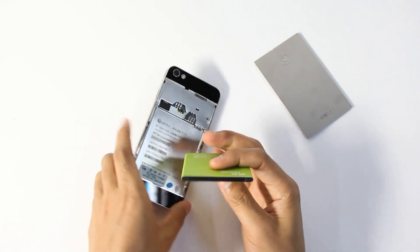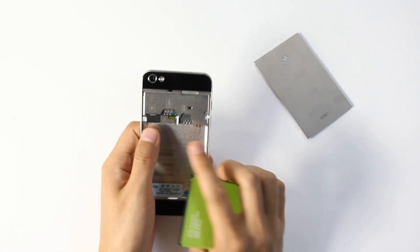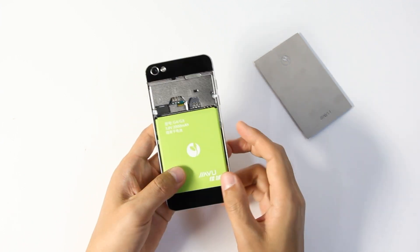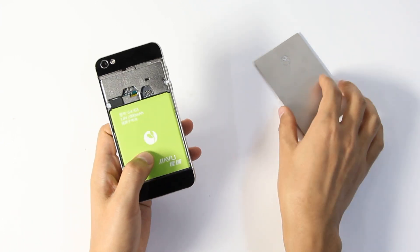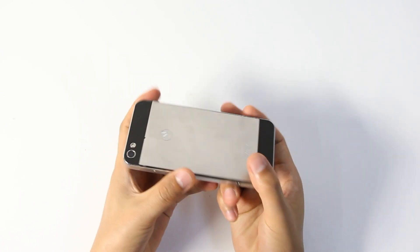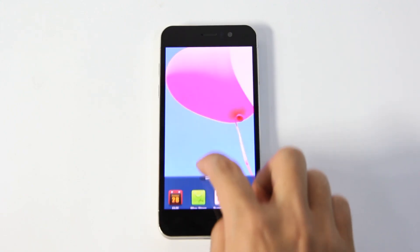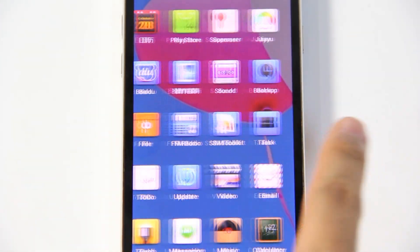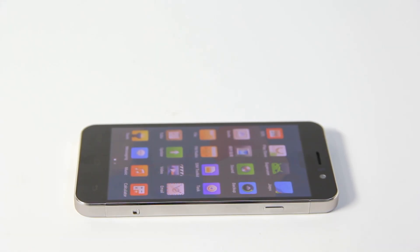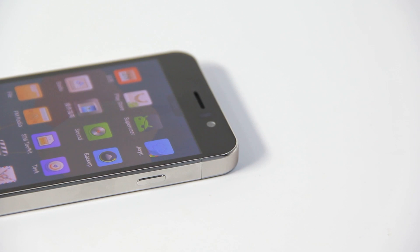This battery is 2000mAh. This is the TF card slot. This is the SIM card slot, and it supports dual SIM card dual standby. The Jai-G5 CPU is MTK65890, RAM is 1GB, and storage is 4GB. It has a 4.5-inch IPS screen and supports OTG function.